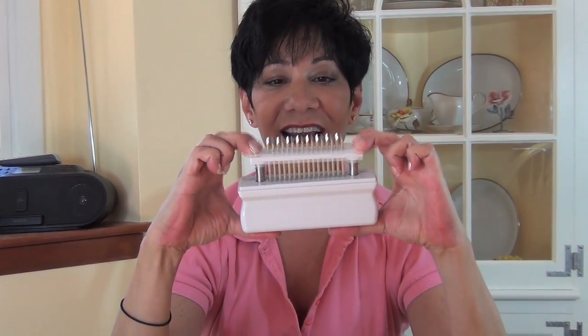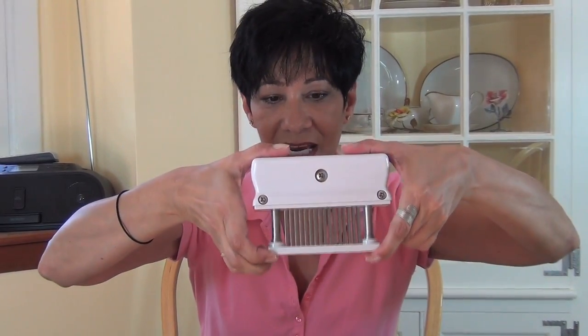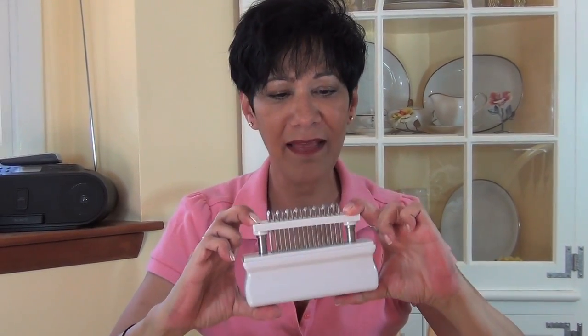One of them is this meat tenderizer. It's made by Denny. You push it down into the meat, and it has a bunch of — I think it's like 40 little knives that go into the meat. This is good if you're tenderizing chicken, pork, beef, and if you put your rub in it, it pushes the marinade and the rub into the whole. Excellent, excellent product.